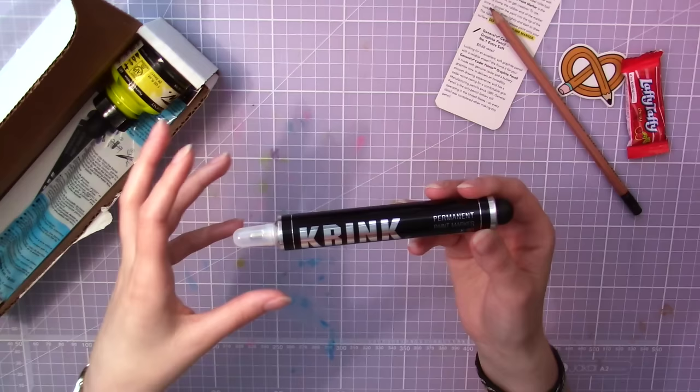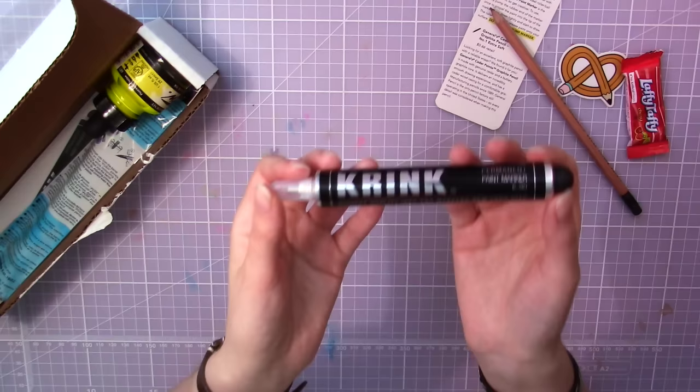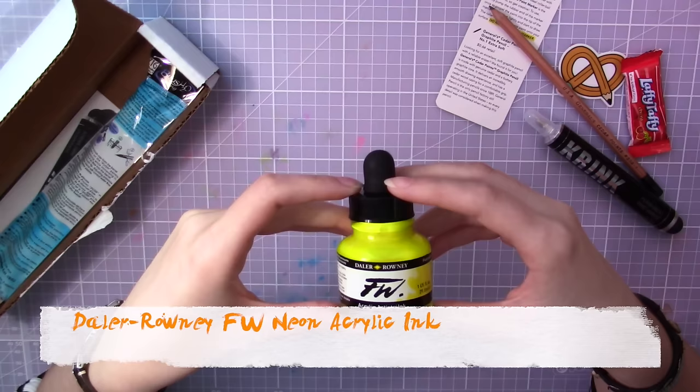Next we got the Krink K90 paint marker. I got a similar product by the same brand in a previous sketch box, but that was more like a crayon. This one you're supposed to press the rubber end to push the paint out to the rollerball end. I hope it doesn't smell as bad as the other one. It feels quite heavy as well, and it's actually the most expensive supply in this box — it costs $12.